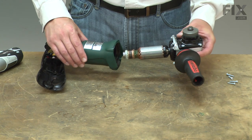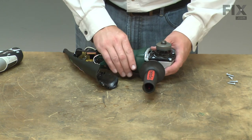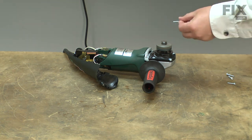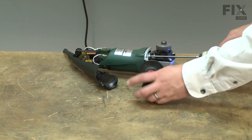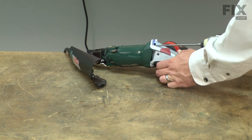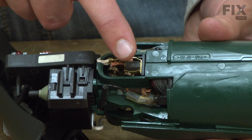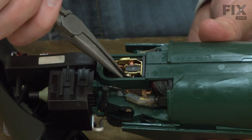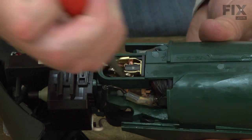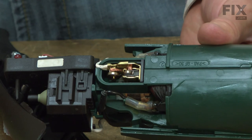Now I'll reinstall the armature into the motor housing and secure the two halves of the grinder together. Now press the brush tight against the armature and replace the brush spring, and the same on the other side.